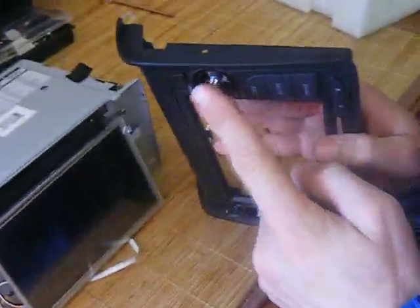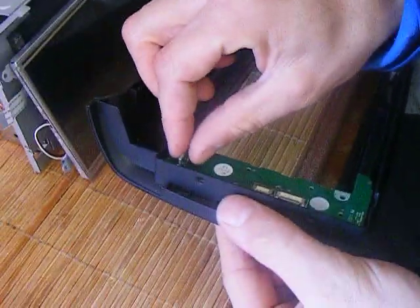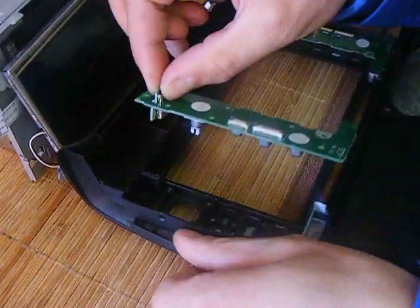Put your finger on the silver knob and just push it gently, and hold the back of the SD card reader, and that releases it from the system.